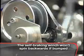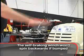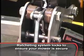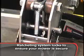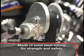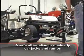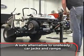The MoJack Pro features a self-braking winch which won't spin backwards if bumped or released. The ratcheting system allows an automatic locking mechanism to engage and ensures your mower is secure. The MoJack Pro is made of solid steel tubing giving it strength and safety — a great alternative to unsteady car jacks or flimsy ramps.